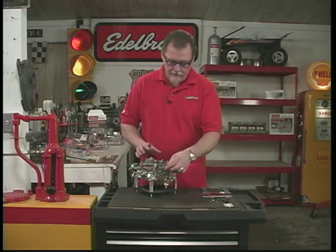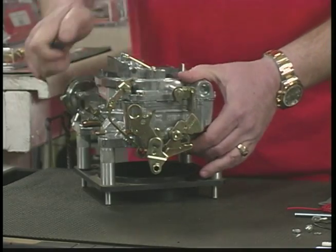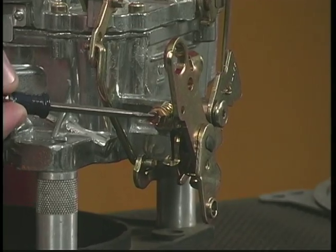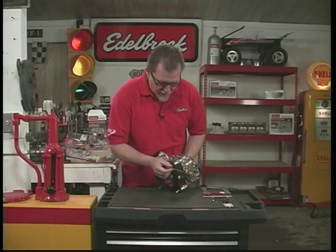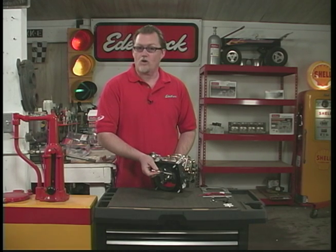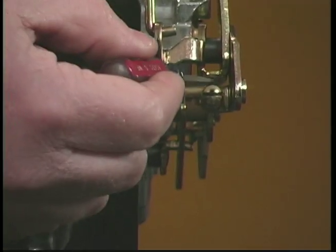We have the throttle linkage over here, which will hook to your throttle cable or throttle assembly in the car. This is the idle speed screw for your normal idle setting. Up underneath here, we have the high speed idle screw, which sets the fast idle in the morning when the choke is on to warm the vehicle up.